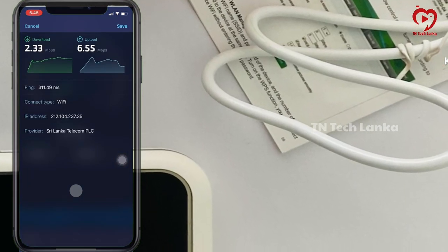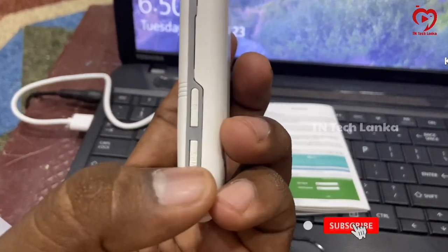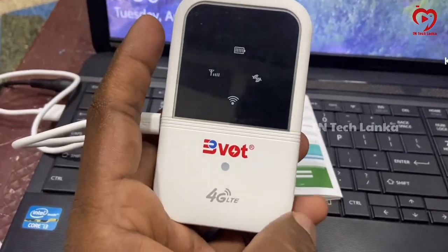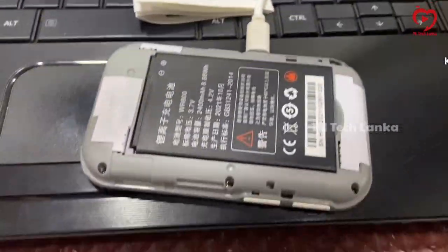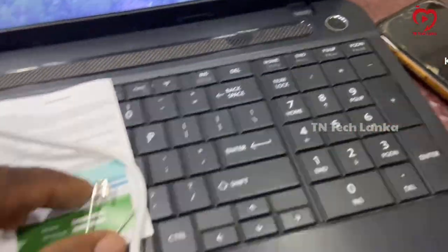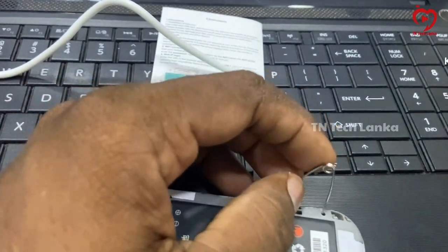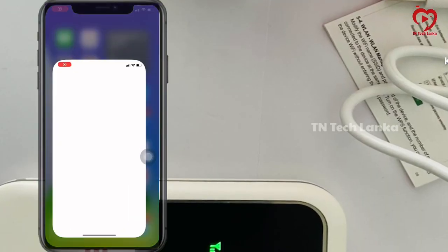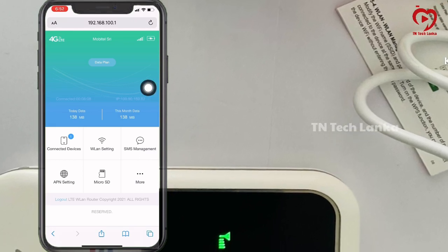If you want to use the network, you will need to reset the password. Press the reset button to reset the device. We will reset the device settings and you will be able to get the default admin username and password.